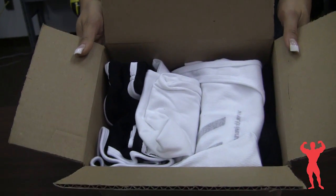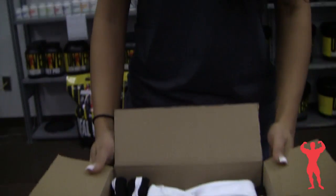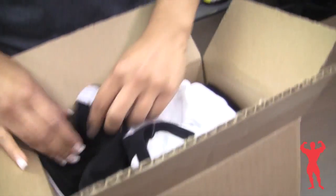All nicely folded and packed, courtesy of shipping. Let's pull out the first item here.